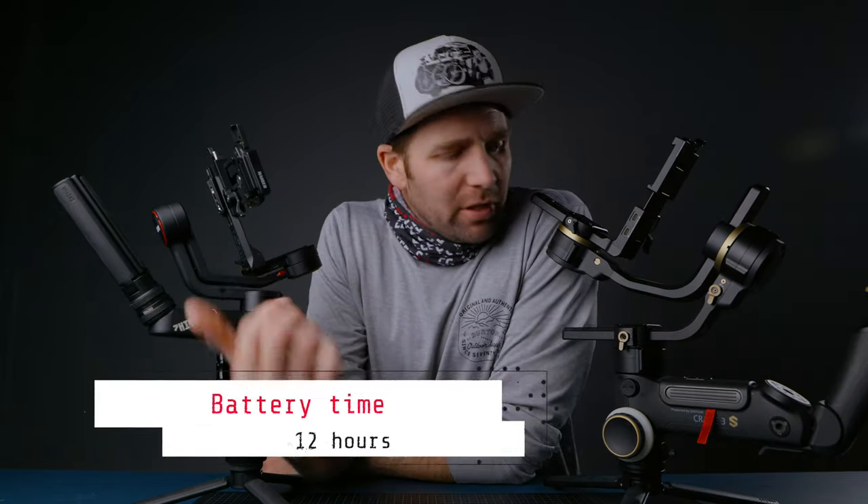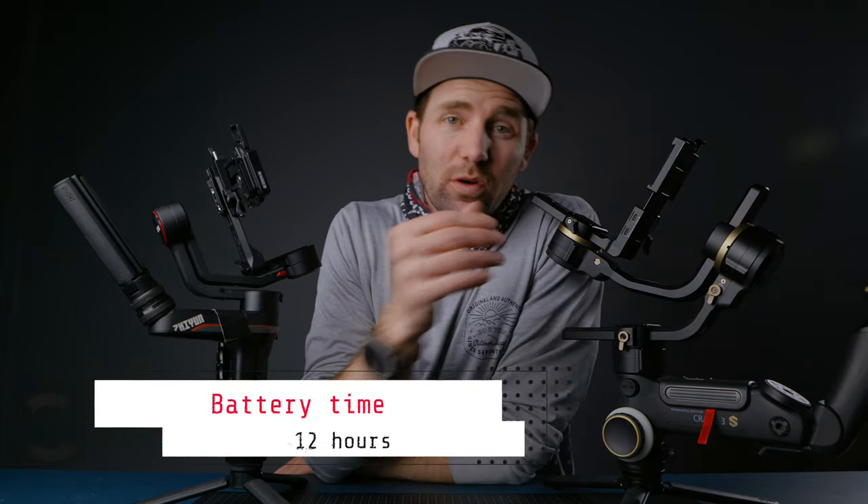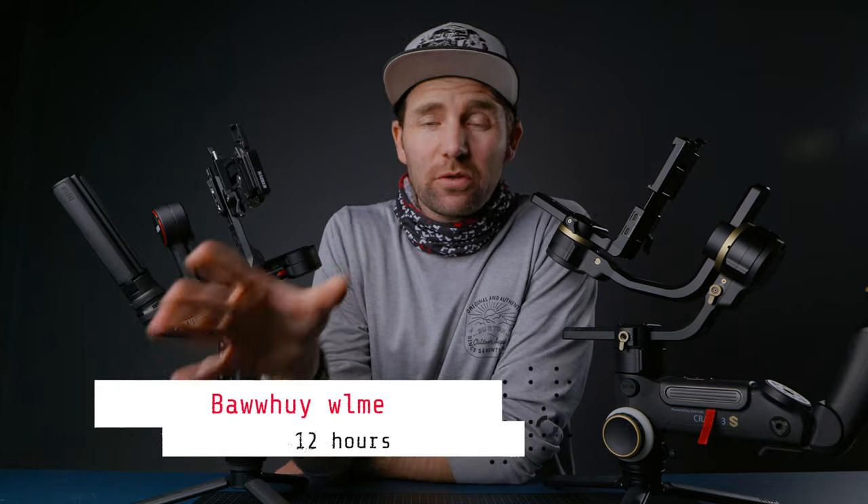Battery: the Weeble S has two batteries and the Crane 3S has three, but they both last about 12 hours so there's not much of a difference. They also use the same batteries, so if you have multiple Zhiyun gimbals you can use the same batteries across both of these gimbals.